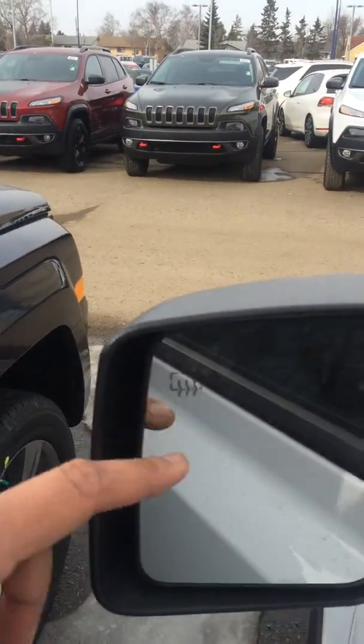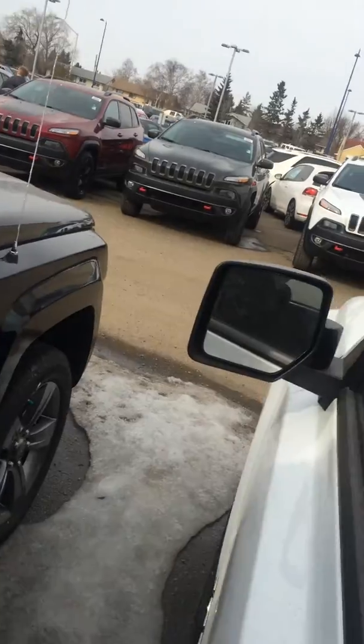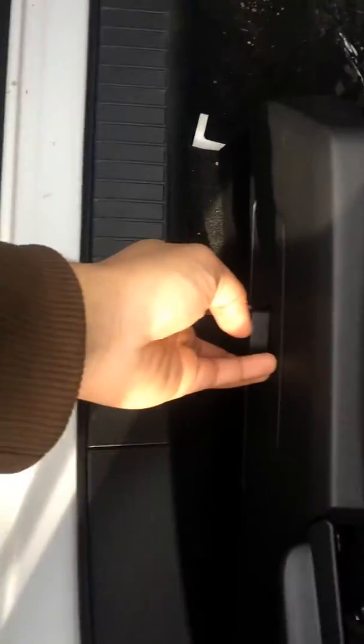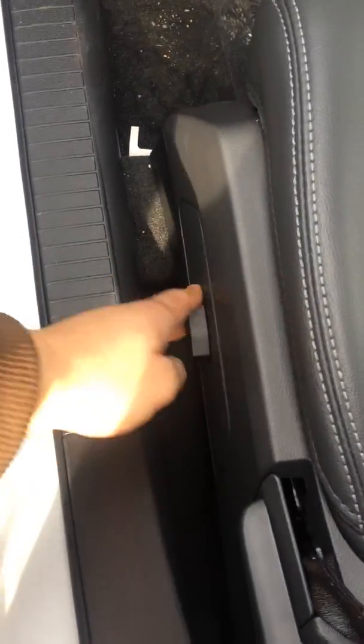You get the defrost on the side mirror so you don't have to scrape it when there's ice on there. When you open up the vehicle there's power locks, power windows, power side mirror. You also get the power seat that moves forward and back, up and down as well.